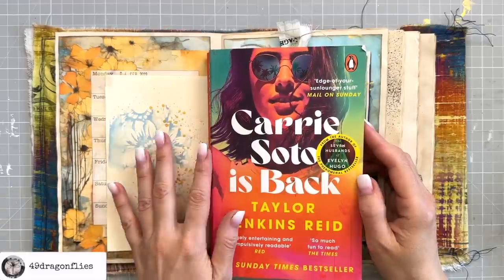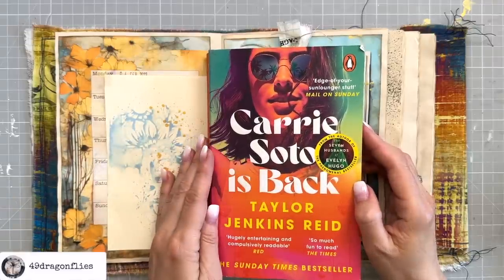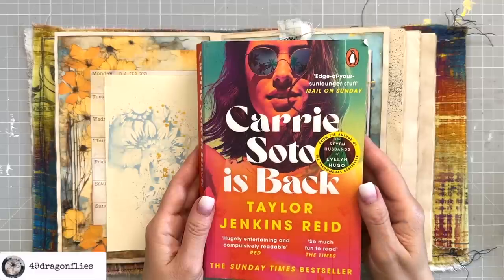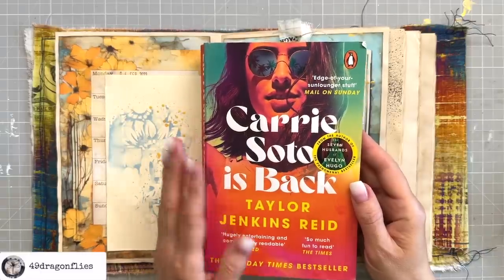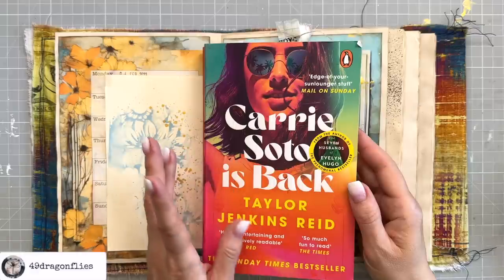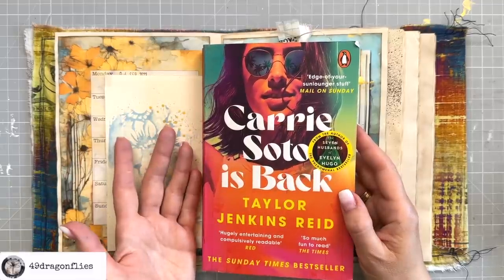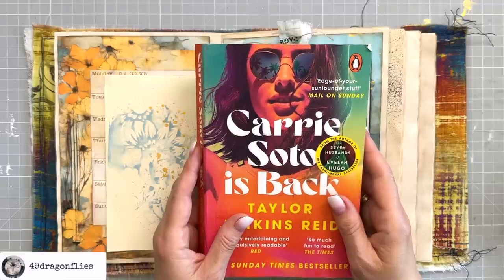But six years after her retirement, Carrie sits at the 1994 US Open watching her record be taken from her by a brutal, stunning British player named Nikki Chan. So at 36 years old, Carrie makes the monumental decision to come out of retirement and be coached by her father for one last time in an attempt to reclaim her record. Even if her body doesn't move as fast as it did, and even if it means swallowing her pride to train with a man she once almost opened her heart to — he has something to prove before he gives up the game forever. So in spite of it all, Carrie Soto is back for one epic final season.